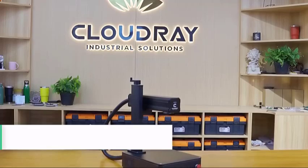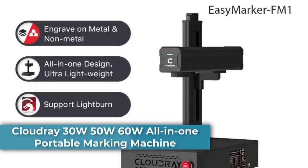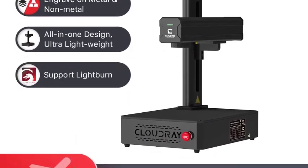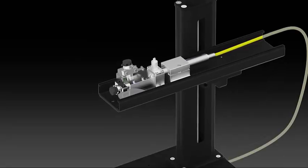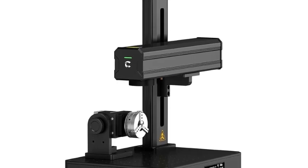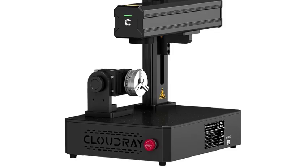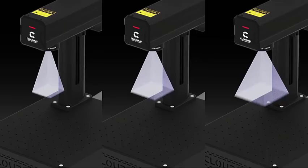Number 5: CloudRay 30W, 50W, 60W All-in-One Portable Marking Machine. The CloudRay Fiber Laser Marking Machine, available in 30W, 50W, and 60W, is compact, portable, and powerful. It's designed for engraving stainless steel, aluminum, jewelry, pet tags, and more with unmatched precision. Let's dive into why this machine is a game-changer for your marking needs.